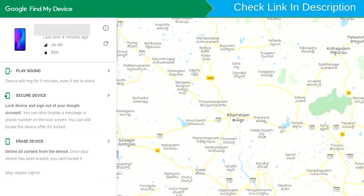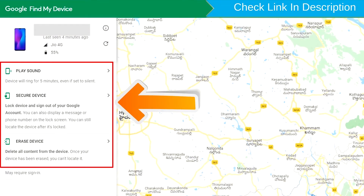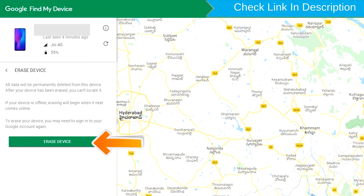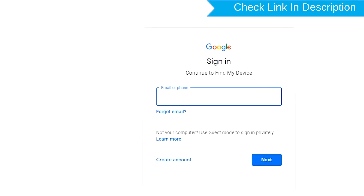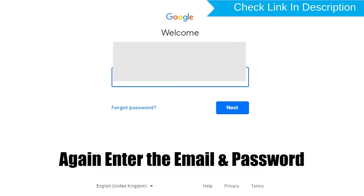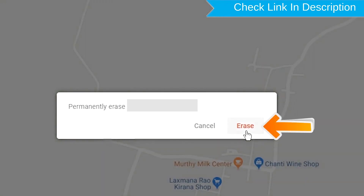After login, there will be three different options: Play Sound, Secure Device, and Erase Device. Now click on the Erase Device option. Again enter your email and password. Next, you will see the Erase All Data menu. Then tap on the Erase option.